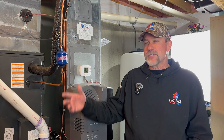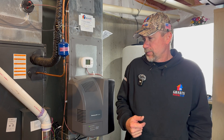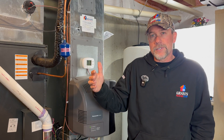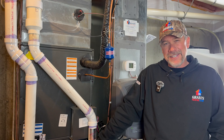Welcome back to another video from Grant's Heating and Air. Today we're talking about our dual fuel system from Daikin. A dual fuel system is when we add a heat pump — which is like an air conditioner that can work in reverse — as the primary source of heat, with a traditional gas furnace as our secondary source of heat.